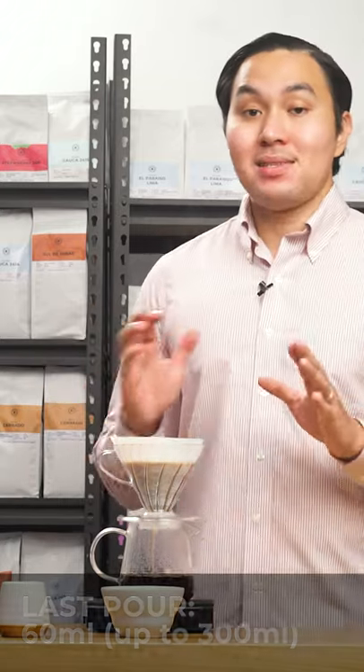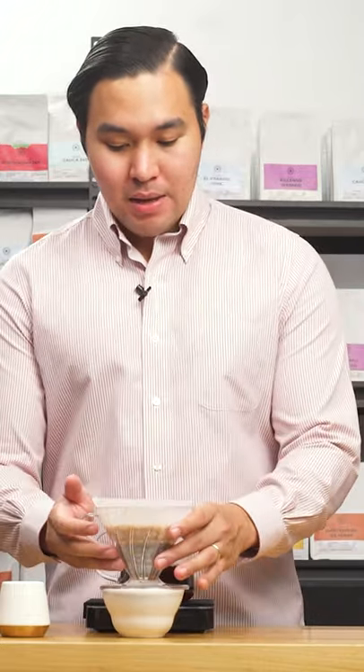So I've poured in the last 60 ml of water. At 2 minutes and 52 seconds, I separate my dripper and my vessel. And now it's done.